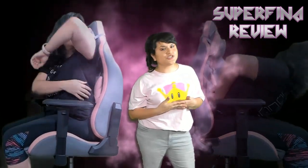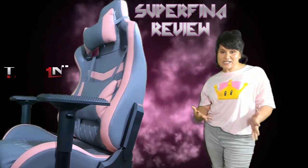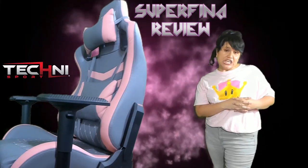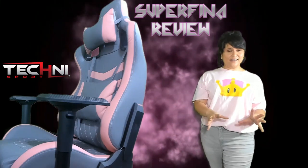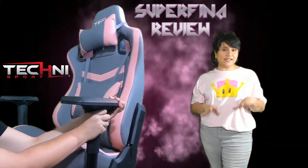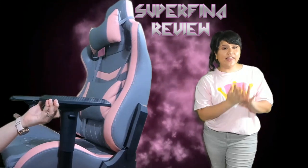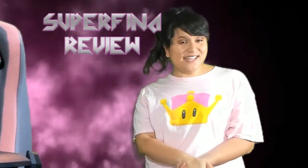With this pink gaming chair, this luxurious gaming chair, I stream for 3 plus hours on Twitch. You can find me streaming games at twitch.tv/lehuasuperfina. I will leave my streaming schedule in the description below. Thank you guys for watching. My name is Lehua and this was my Superfina review of the Technisport TS-83 Pink Gaming Chair. If you are considering getting this luxurious, comfortable chair, I have a link in the description below along with code SUPERFINA for you to use. Don't forget to like, comment, and subscribe. Until next time everyone, bye!